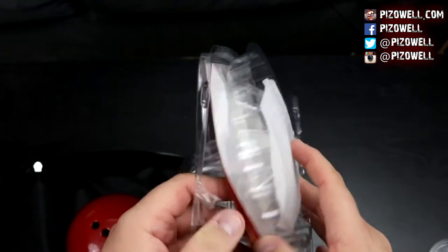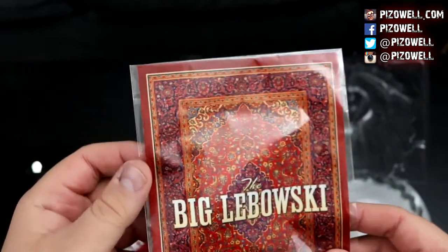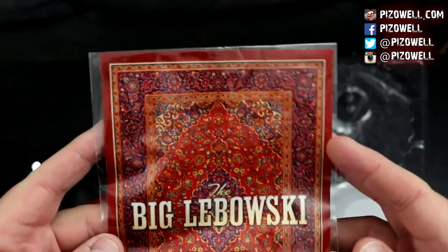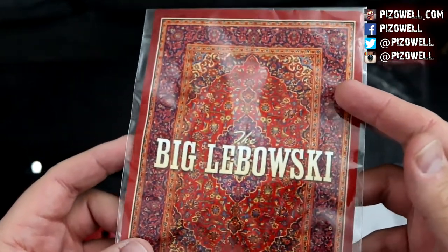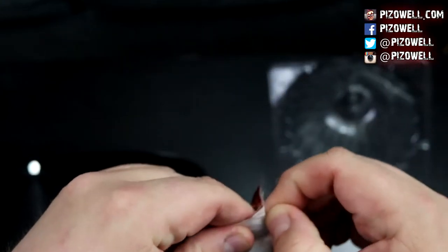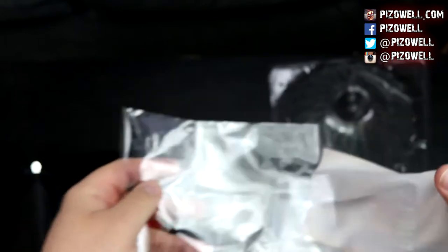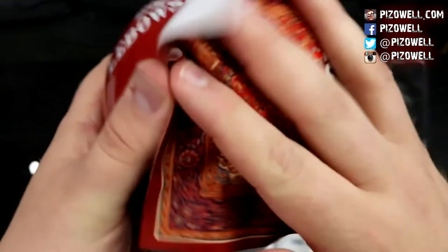And we've got — what is this? This is a cloth intended to clean the bowling ball pencil holder. And of course it's a replica of the rug that really tied the room together — the rug that the nihilists urinated upon in the film. A little cloth you can use to clean your bowling ball pencil holder.